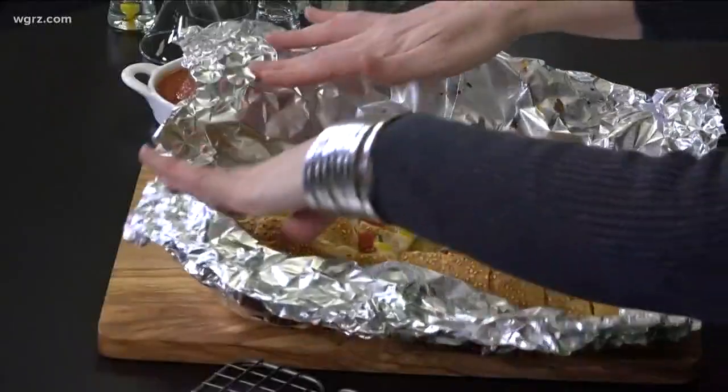It's a 350-degree oven for 30 minutes. And it's ready.